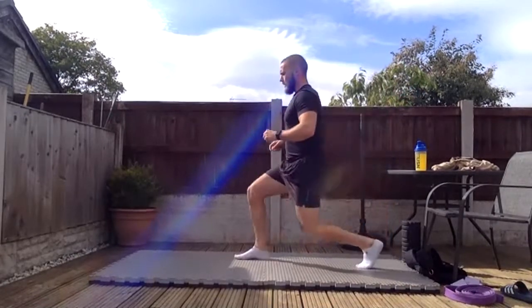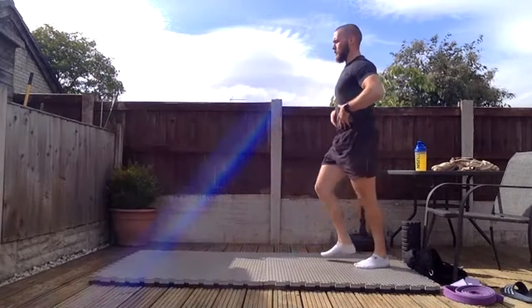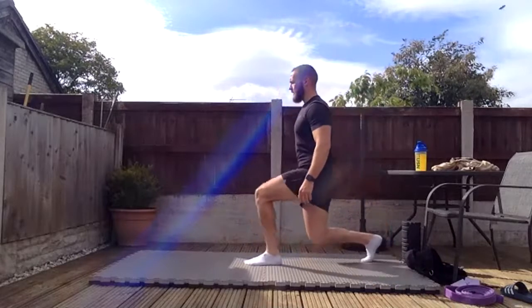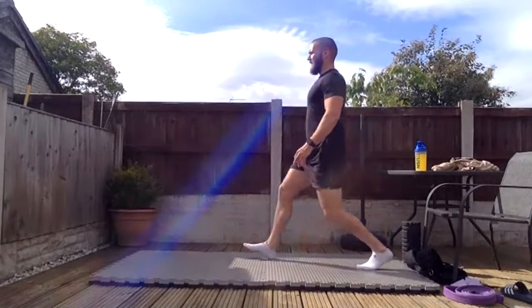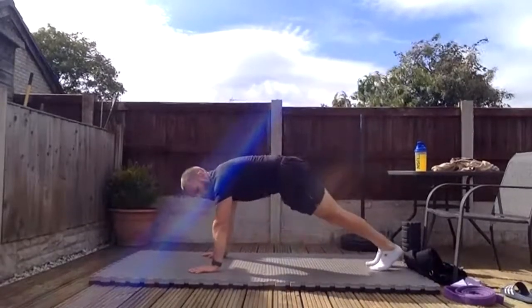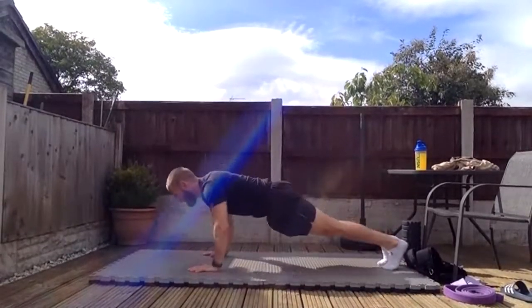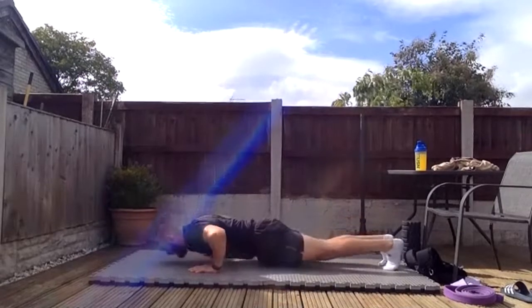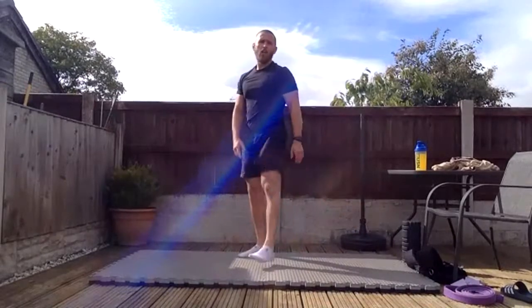Ten lunges each leg — keep the body nice and upright. Then ten press-ups. Brilliant, guys. Shake that off a little bit.